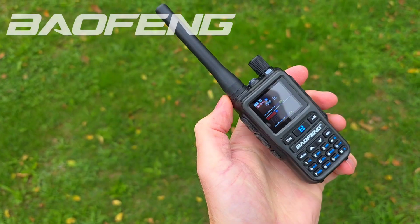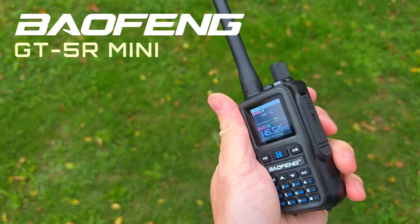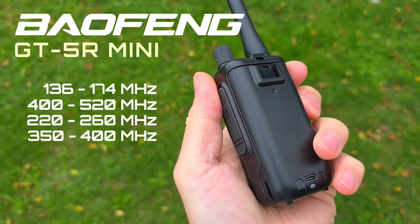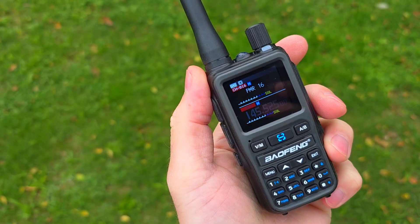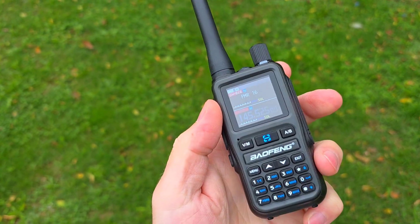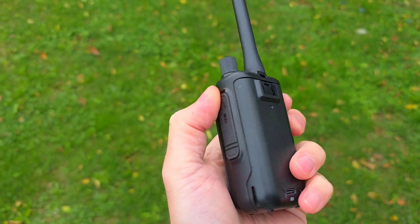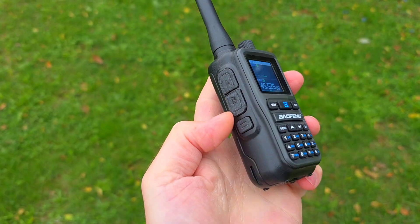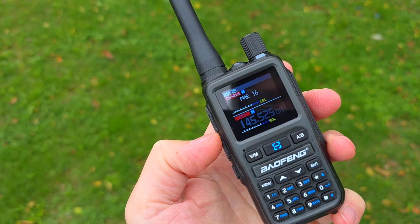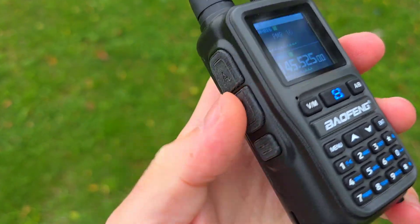This is the Baofeng GT5R Mini, a very small pocket radio which is a 2 meter and 70 centimeter 5 watt transceiver, FM only. There's no AM inside, but it has a pretty small antenna and also an FM radio. It can fit into your pocket very easily, making it ideal if you are looking for something for your commute to work.